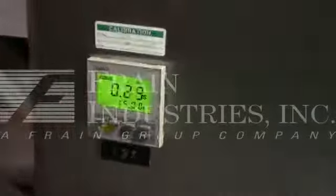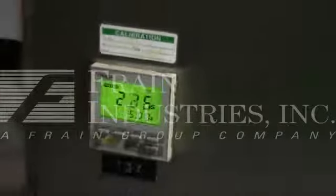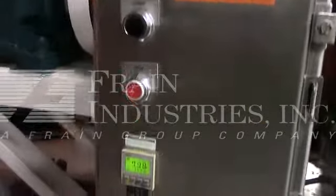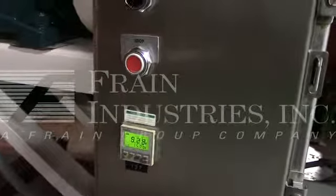Here we're going to show you the timer function on the mixer. It's currently set for 15 seconds, but it can be set for minutes or hours, or whatever you like.